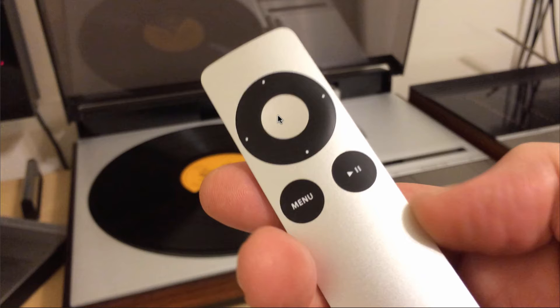The central button serves as the 33 RPM button that allows you to turn on the platter for wiping. The play button serves to start the turntable and also to pause it during playback. And the menu button serves to stop the turntable.